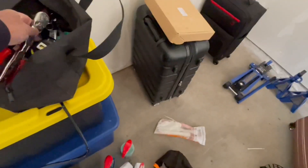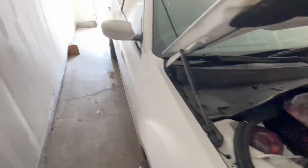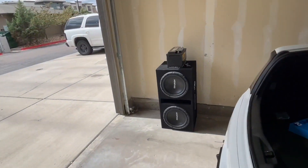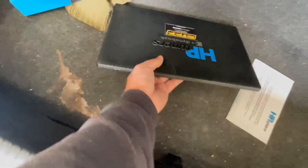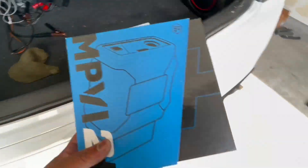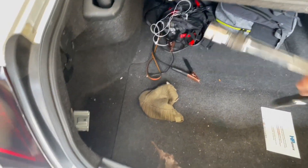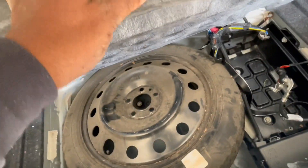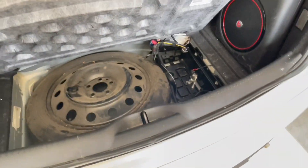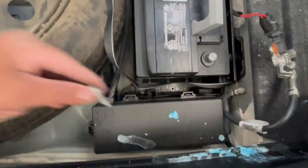I got some HP Tuners stuff. All right, battery — I think that's a 10 mil, yeah 10 mil for the battery. That's your little bracket that sits right there. This battery's gotta go back in.